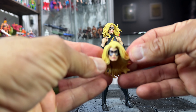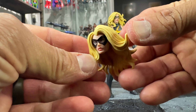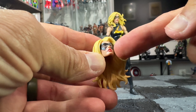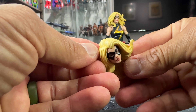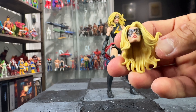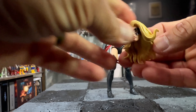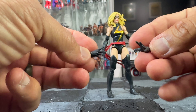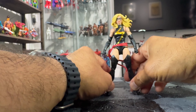She comes with a few accessories. She has an alternate head with a different expression, different hair, and a different mask — more of a vintage style. She looks amazing with it. She also comes with two energy effects and two alternate open expressive hands.